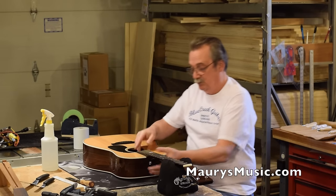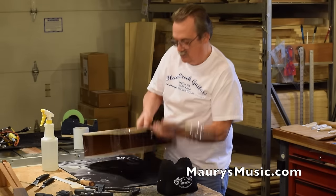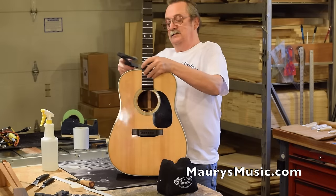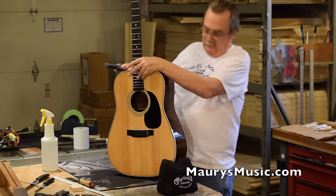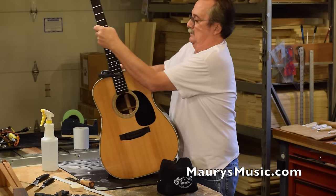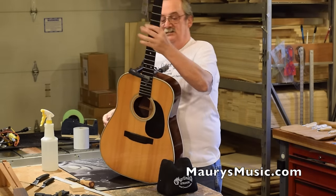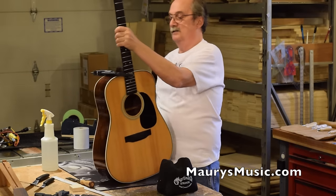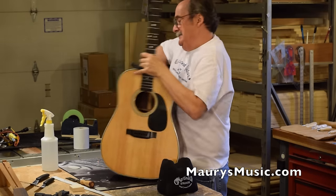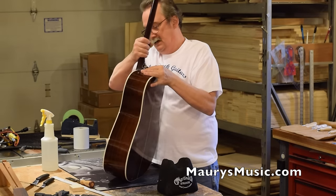Now I'm going to put this in and clamp it. Whenever you check your neck geometry, you have to clamp the joint — it has to be put in and it has to be tight. I can't just push this in and expect it to work. I'm looking at my neck joint and I can see it's nice and snug on both sides. Everything looks fine. Now I'm going to tighten it up, and this should be together — and it is.